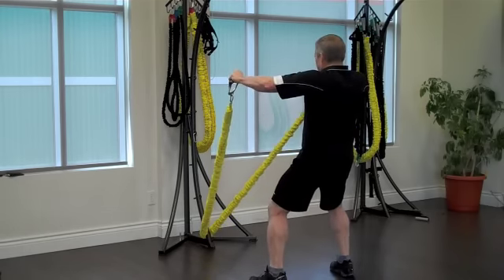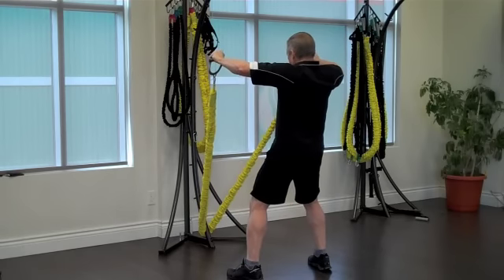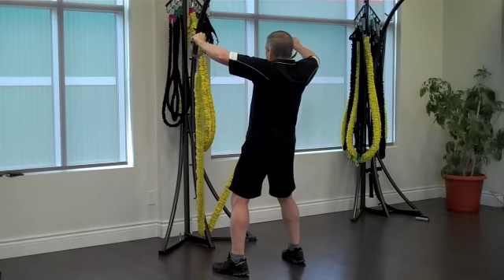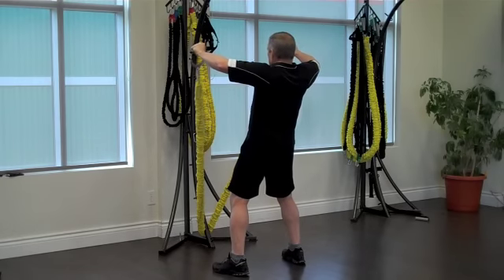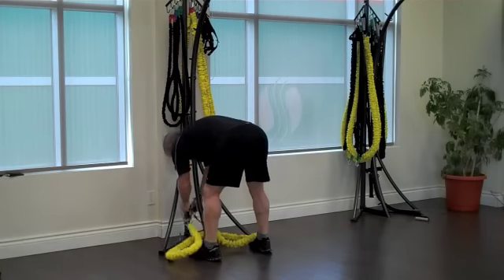Here I'm doing a little isometric work — some shoulder raises. As I move closer to the anchor point, I'm able to raise my hands just a little higher, so I can work my shoulders isometrically at several different levels.